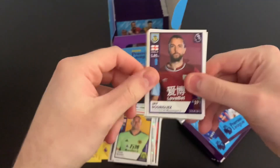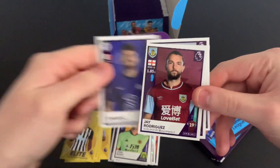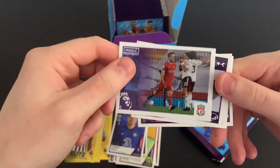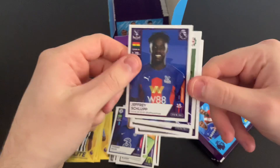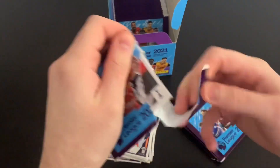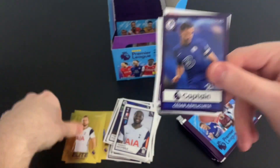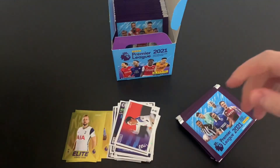Next packet: we've got Joe Rodriguez, Thiago Silva, Filip Kronovich elite, Alan Saint-Maximin, and Jorginho. I'm a huge Panini sticker fan — my first collection was probably the 2002 World Cup stickers. We've got Tanguy Ndombele, Moussa Sissoko, Ahmed El Mohamedi, Jeff Schlupp, and the Magic Moment of Liverpool. My first complete Panini collection was the 2006 World Cup sticker album, and I very nearly completed the 2002 one too.